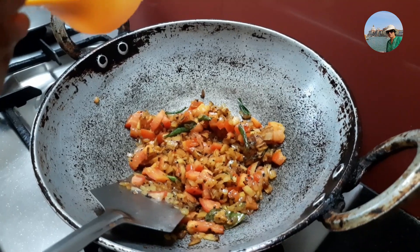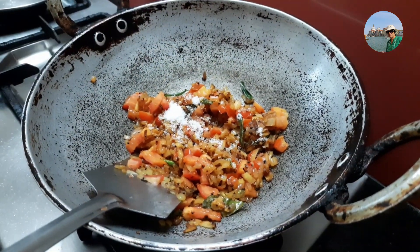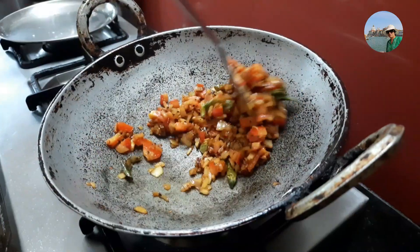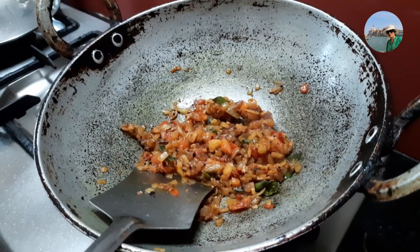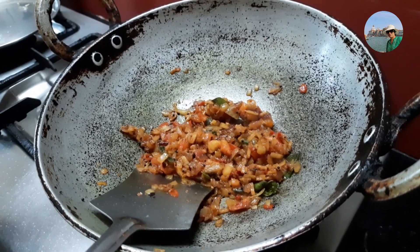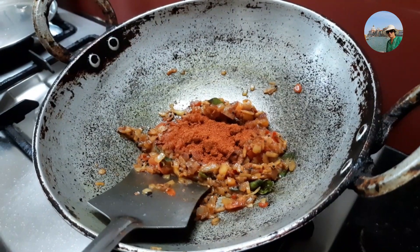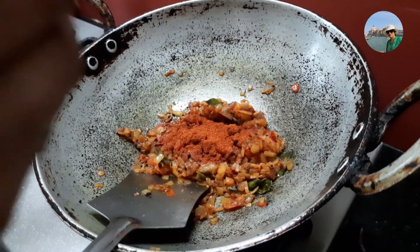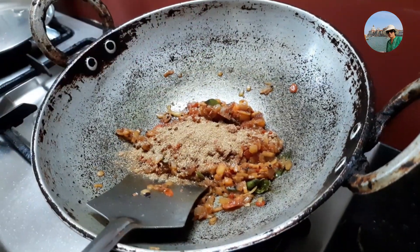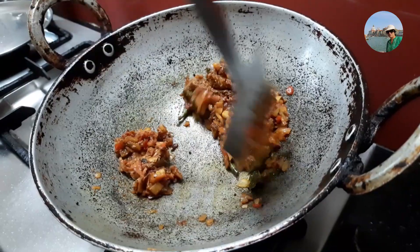We'll add half a teaspoon of salt so that it becomes soft faster. Now the tomatoes and onions are soft. I'll add one teaspoon of chili powder, or according to taste, and one heaped teaspoon of cumin and coriander powder — that is dhania jeera powder.